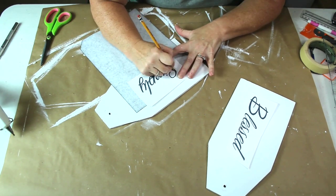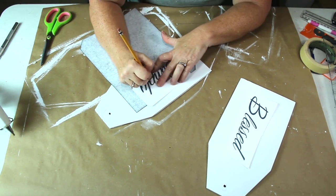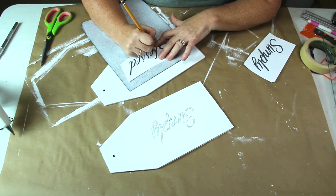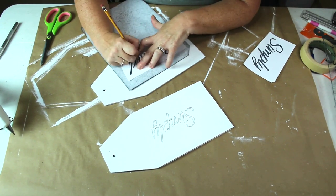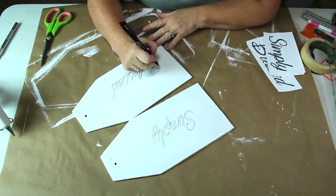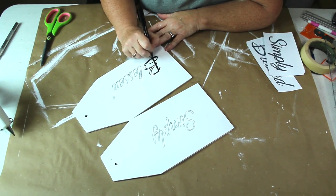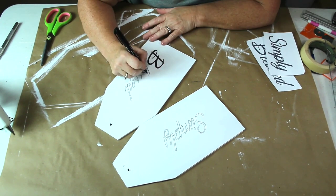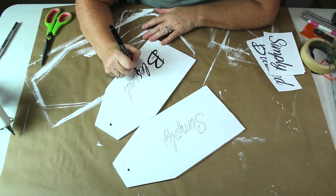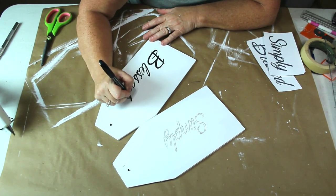For these signs, instead of using the Cricut I decided to do this by hand. I want to put 'Simply Blessed' on them. I printed it out on my printer, then took my carbon paper, laid it on my sign, put my word over the top, and traced around it with my pencil — this transfers it onto my sign. Once it was on there I just took my black permanent marker and filled in each one of the words. I could have used paint and a small detail brush, but since my letters were kind of thin I decided to use my permanent marker. I like how it looks and it works a lot faster.